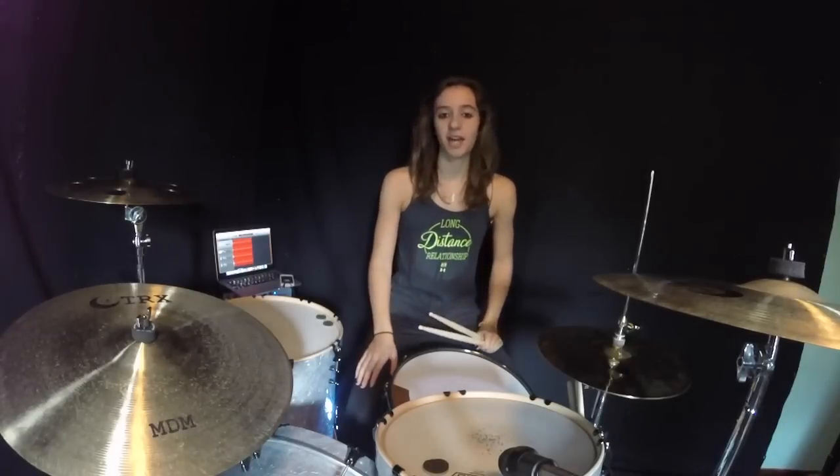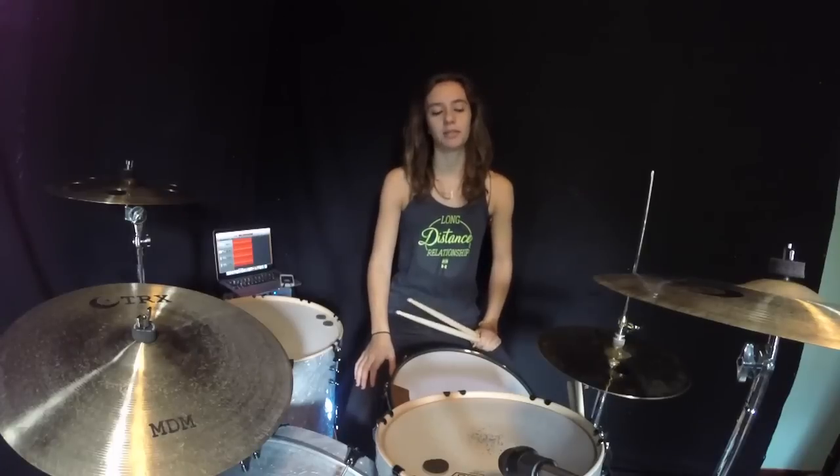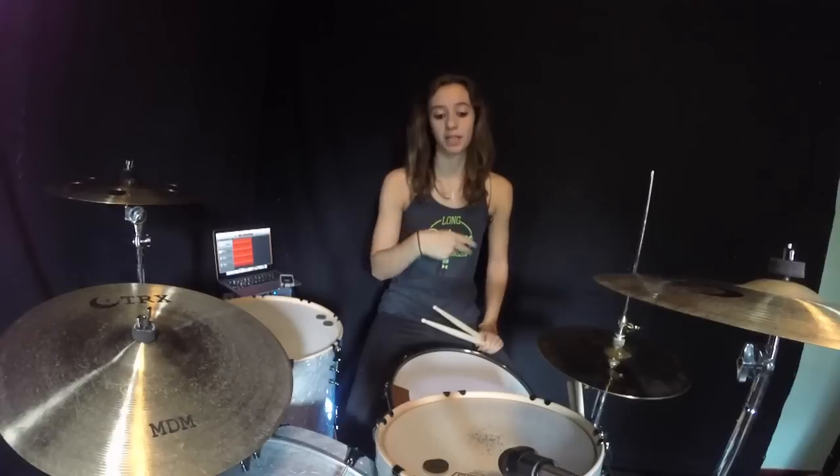What's up guys, so this is Learn That Fill, lesson number three. You guys have probably seen that fill — I think I did it in my Taylor Swift cover and maybe one other thing. I slowed it down for you guys; I usually do it four times a lot faster, which I'll show you later. For this lesson I just did it three times and slowed it down, and that was at 120 bpm.